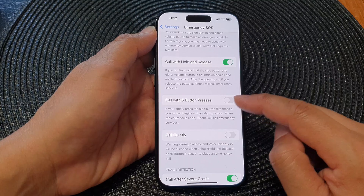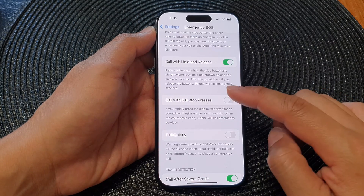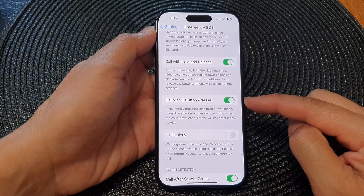Next, scroll down and tap on 'Call with Five Button Presses', then tap the toggle button to switch it on.